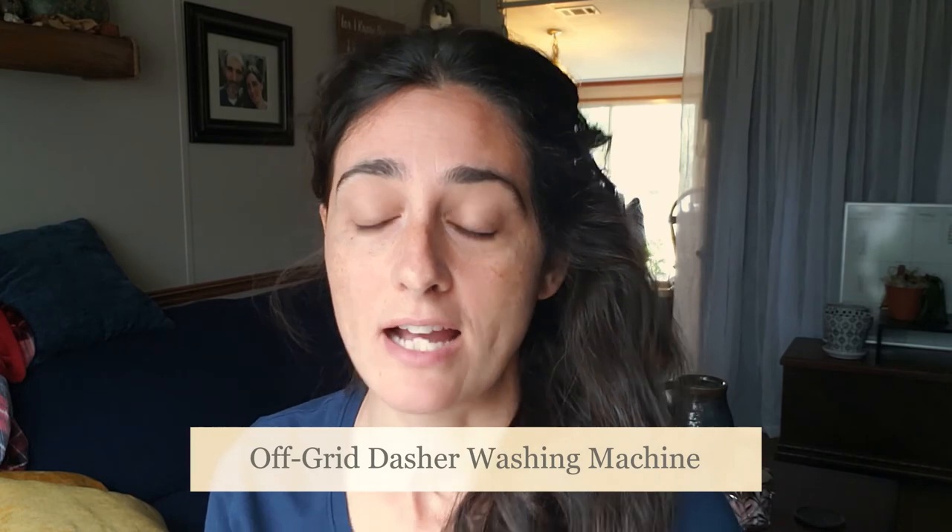Good morning. A couple weeks ago I visited my friend Debra over at On The Path Homestead and she demonstrated a washing machine that she made. It's off-grid — it's actually called the Dasher washing machine. I told you guys that I would link her video when it was completed so you could see the details as to how she made it, the supplies she used, and everything like that. I hope that you enjoy all of the details that she gives and have fun with it.